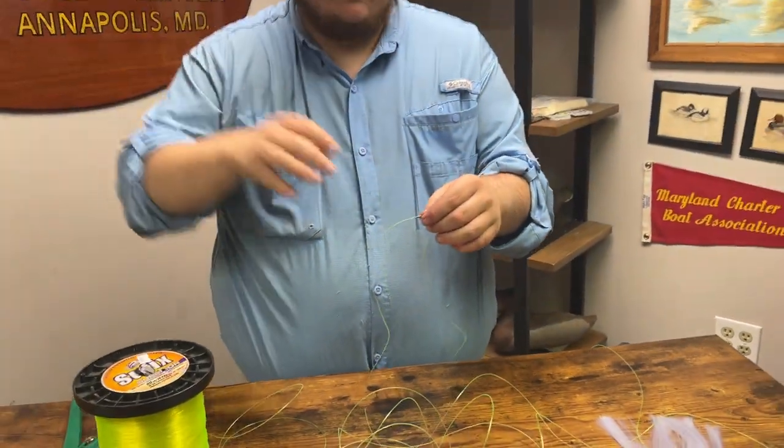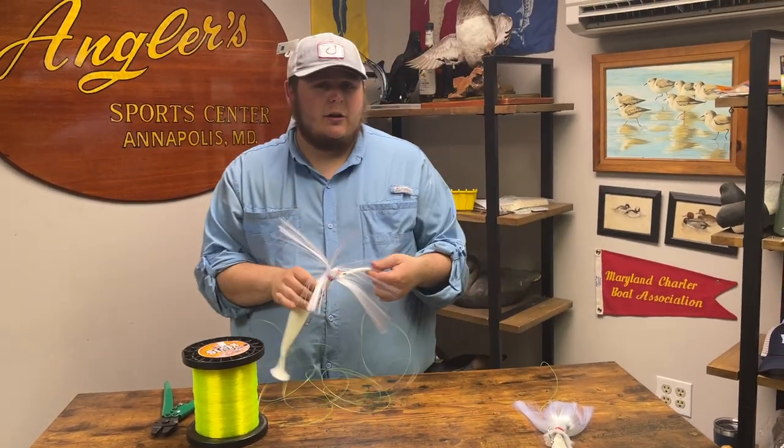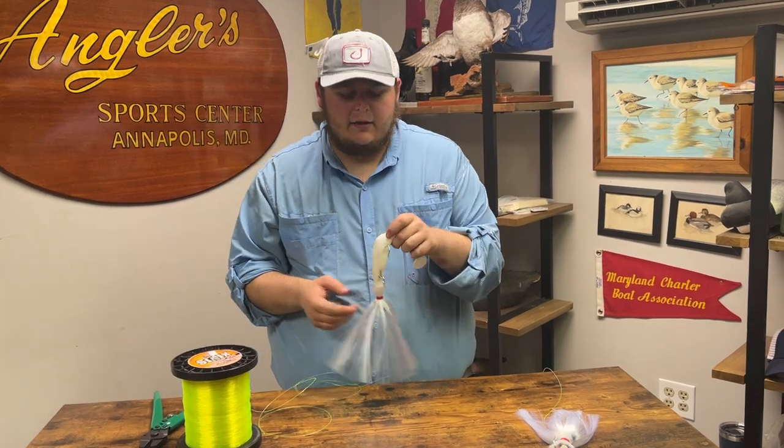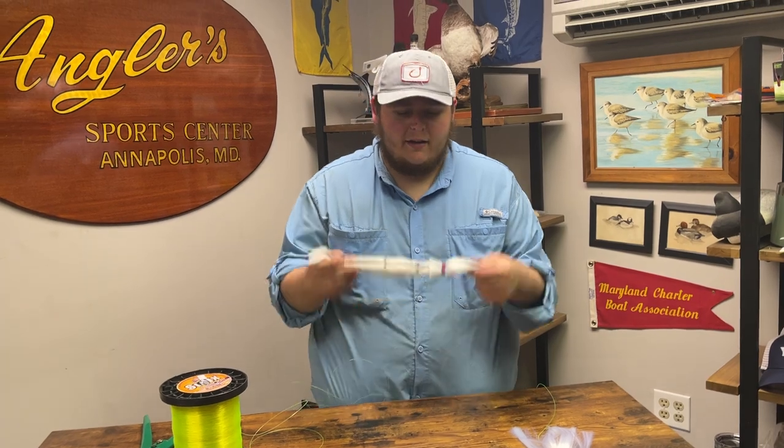All right guys, that's it for rigging a simple tandem rig. The same thing goes for your summer and fall fishing with smaller baits — you can scale the line down quite a bit as you progress into summer and fall. Thank you guys for stopping by, come in and get geared up for your spring season. Have a good one.